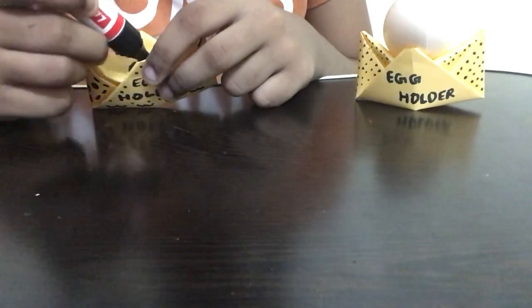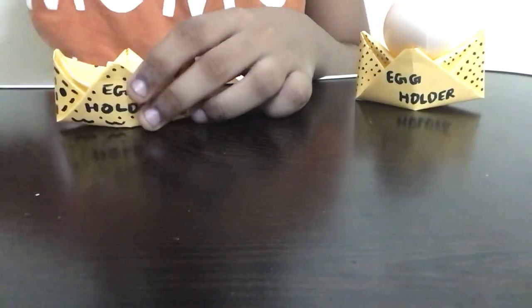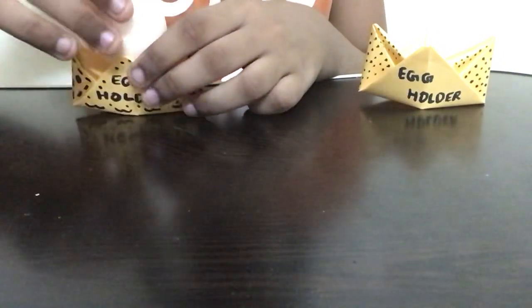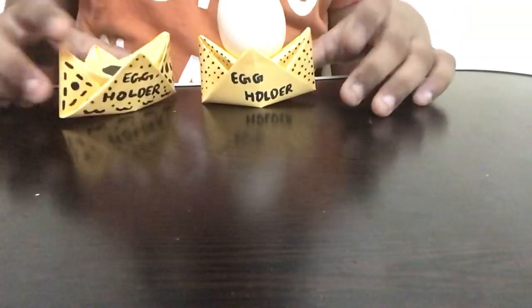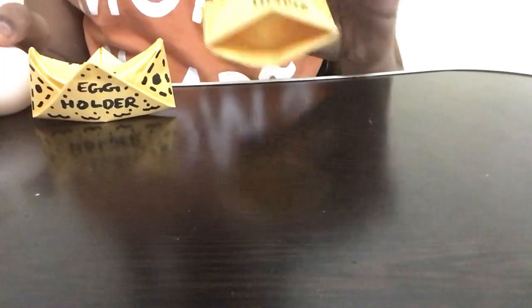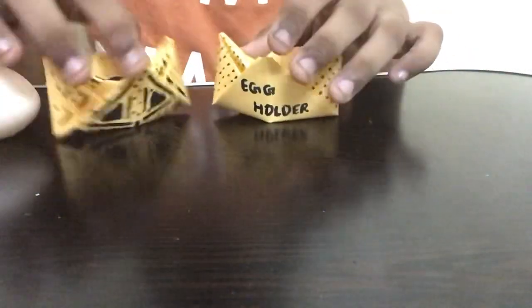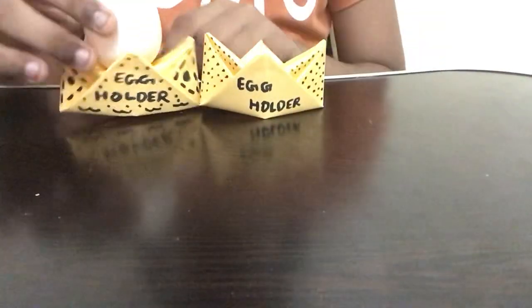Draw a small circle in the middle to show where the egg should be placed, then color it in slowly. Our paper egg holder is now complete! Take the egg and place it — it fits really easily and quickly. The holder has a really good capability of holding the egg. You can use it as a cute table decoration idea, and you can find more decoration ideas on my channel.